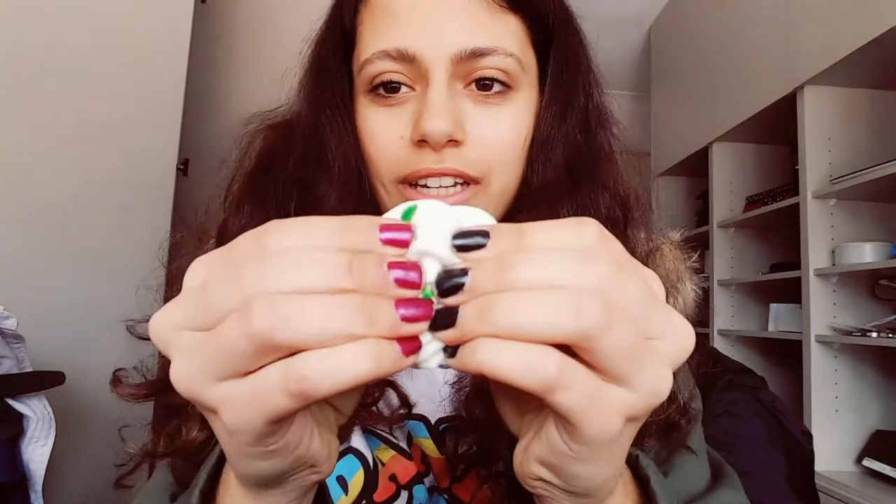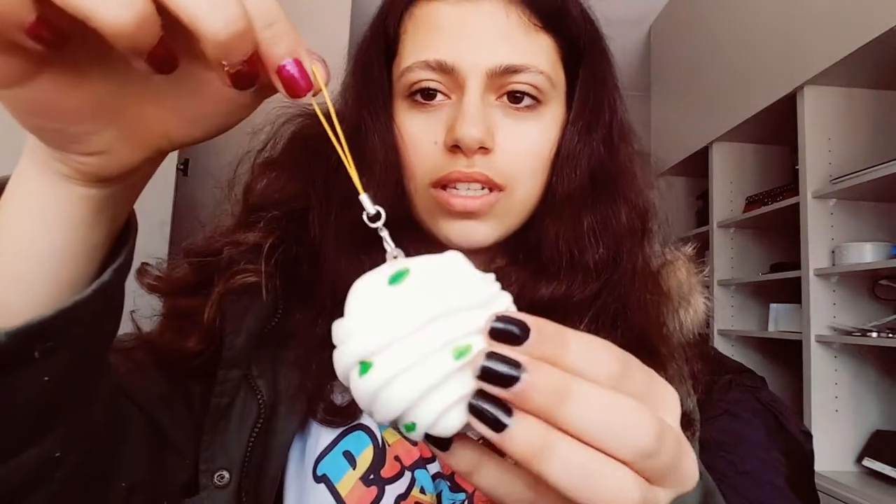Then I got this — it honestly looks like mashed potatoes or something. I don't know what it is to be honest. If you know what this is, tell me please! But it's still really cute and really squishy. It comes with a yellowy-orange little cell phone strap.